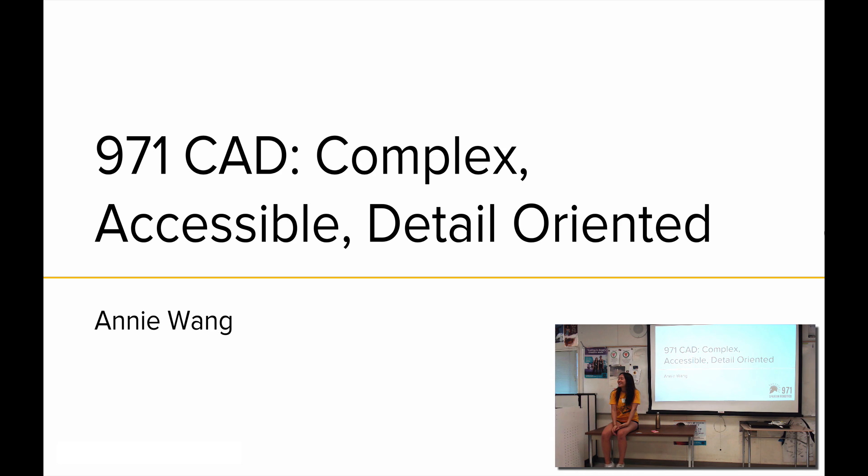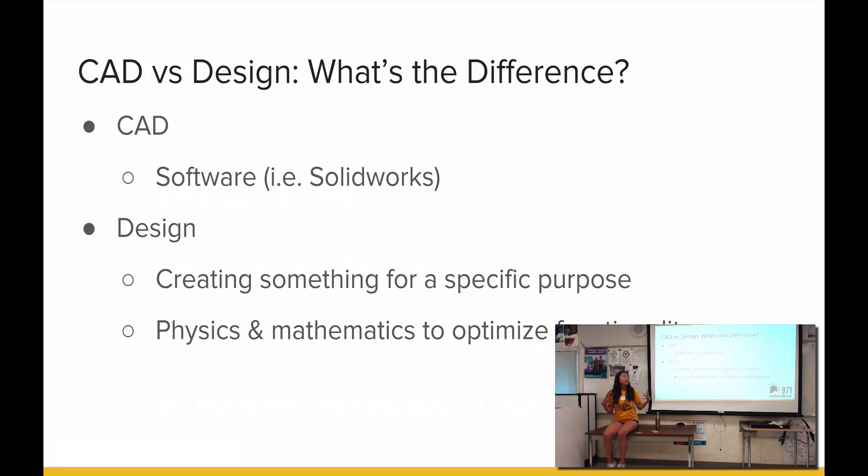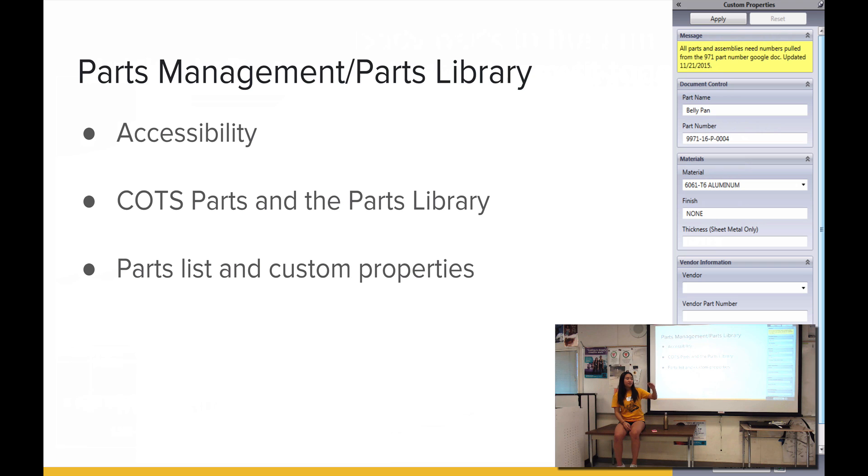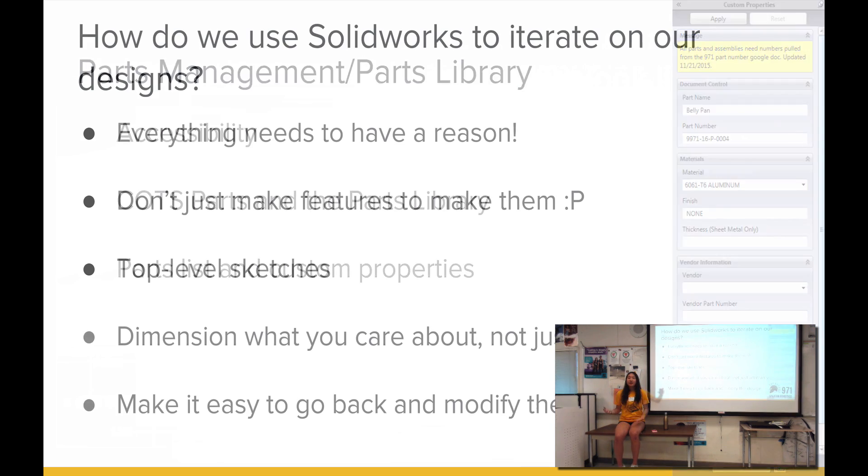Hello, I'm Annie — it's nice to meet you. How do we use CAD software as we go through build season? SolidWorks actually does a lot of the math work for you — you're able to put in equations. Each part has a part number, and then you try to optimize your design so you can iterate and go back and change them.